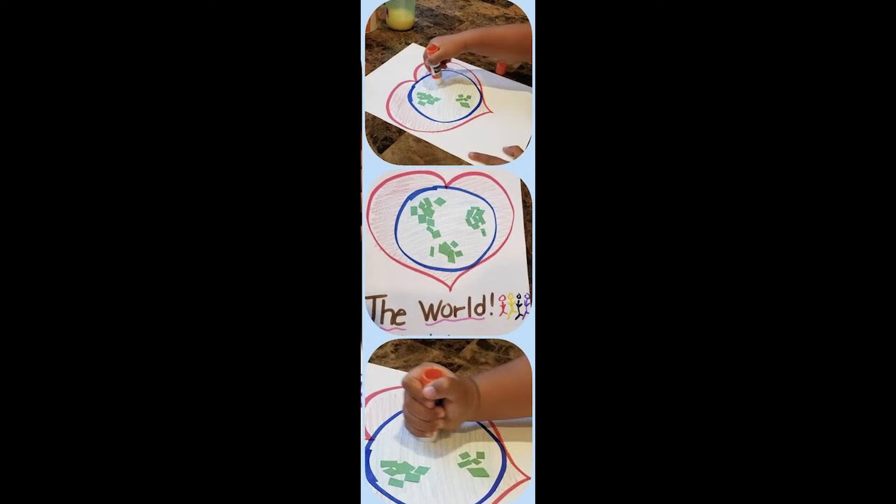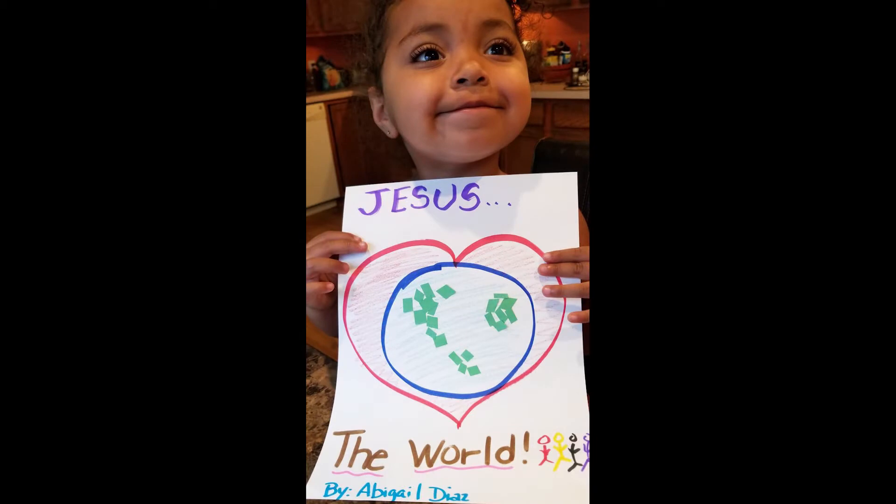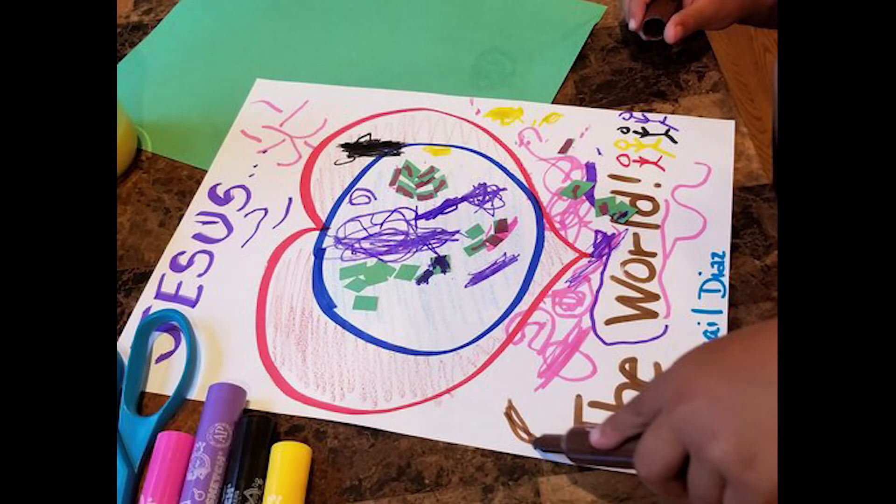We're in for a good time, but we need to start out with a couple of shout-outs. I have two shout-outs to give today. Our first shout-out goes to Ms. Abigail. Last week, Ms. Abigail was working hard on making her Jesus Loves the World sign. Here she is working on it, filling in some things on her paper, and then here's a beautiful picture of her holding up her Jesus Loves the World picture. She got a little more creative and added her finishing touches — the original Abigail Diaz picture of Jesus Loves the World. I love your creativity, Ms. Abigail. Good job.